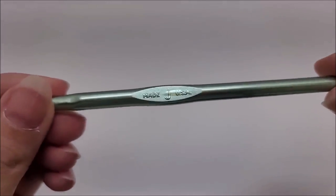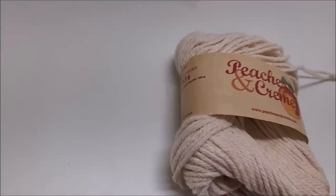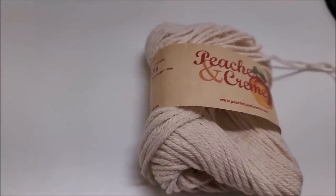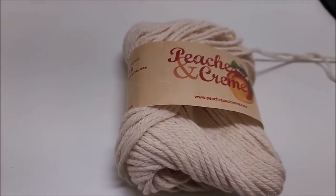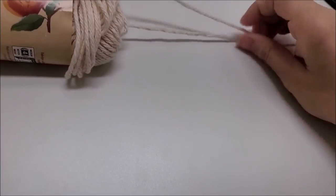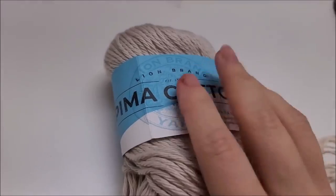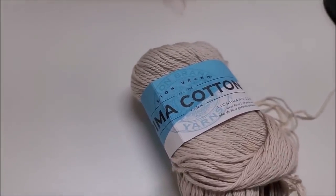I'm going to be using a size J, which is a 6 millimeter crochet hook. You'll need about 300 yards total, or about 350 yards if you want a larger brim, because we're double-stranding - using two strands at the same time, which takes more yarn. You can use either number four weight cotton or number four weight acrylic; either one will work just as well.